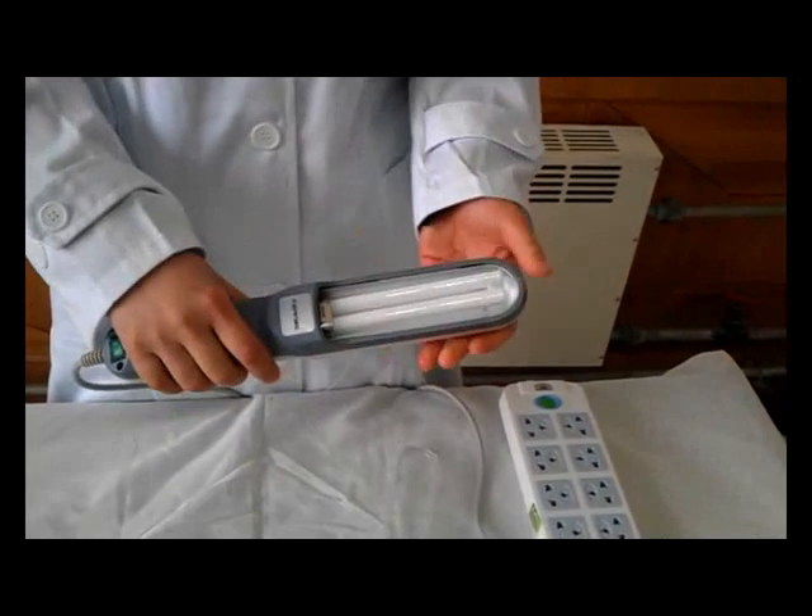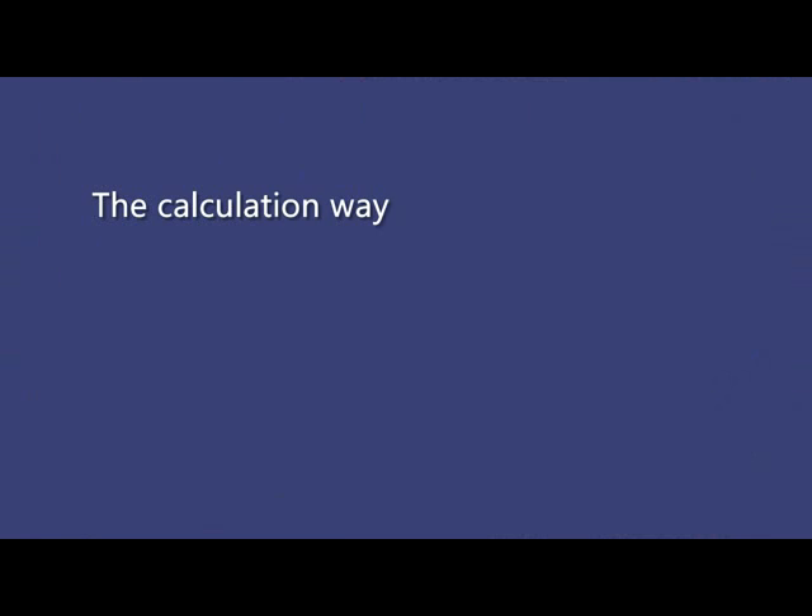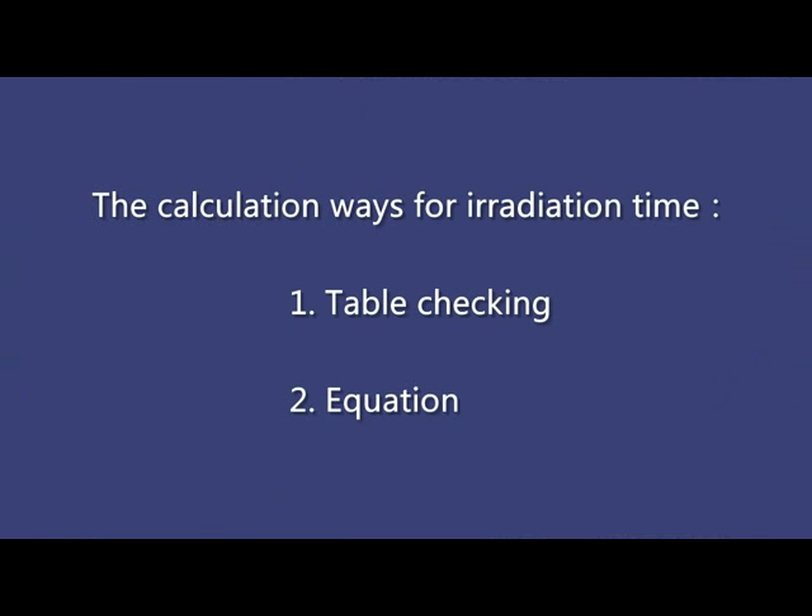If the lamp isn't on, please check whether the lamp is loose. There are two calculation methods for irradiation time: one is table checking, the other is equation. First, we should find the irradiation intensity for the instrument — it is in Appendix A of the use manual.